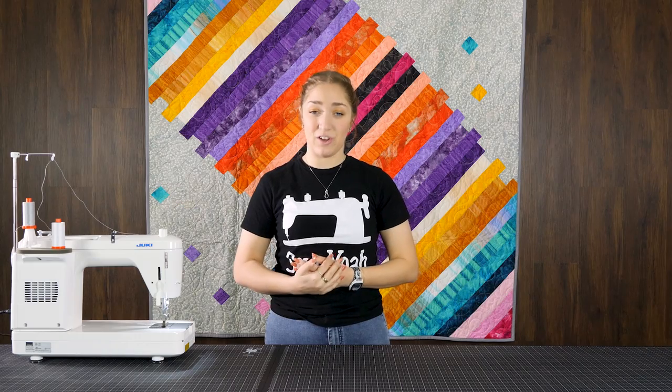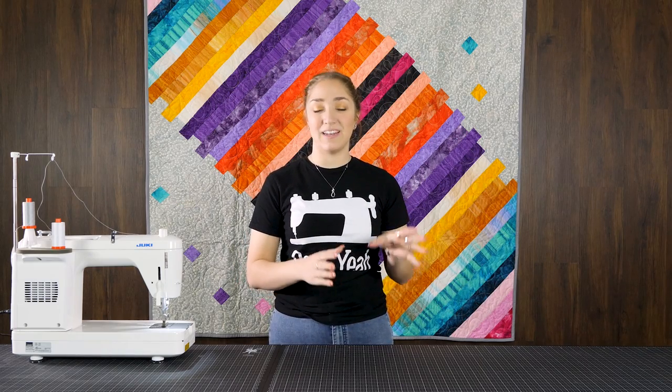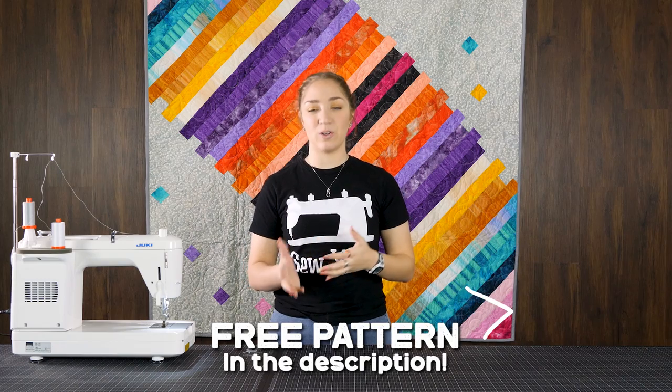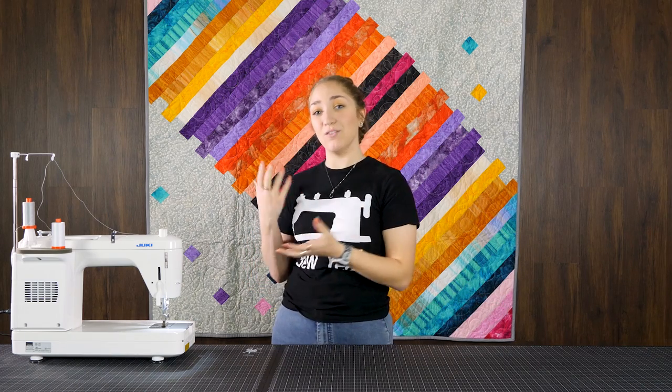As far as the cutting instructions go, there's a lot to it for this quilt. I'm going to leave that up to the diagrams and written instructions in the pattern that is going to be in the description below. We're going to jump into the actual construction of our quilt top.